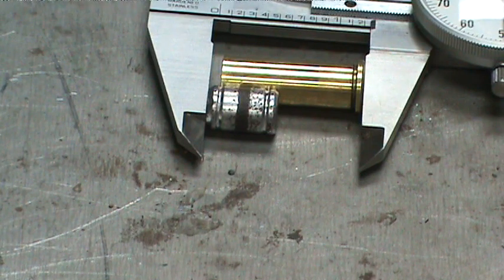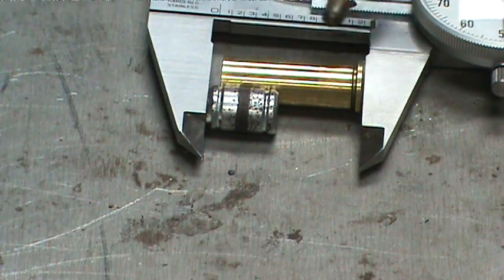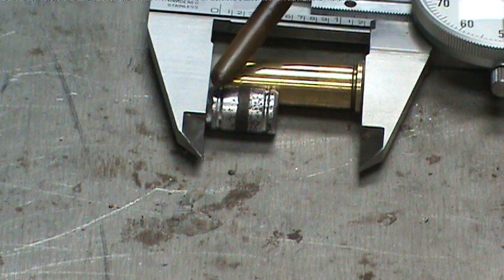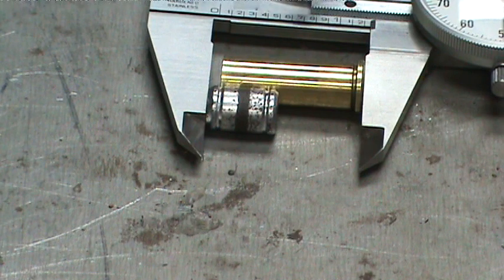Now, the way I determine bullet overall length — in this case I want the crimp to be right in the groove of the bullet. I know my length is either at the correct true length or 5 mils over, just from the flare and experience. I want that crimp, when it's rolled, to capture the bullet right there in the groove. I've determined that in this case it's 1.25 inches. I've checked my reloading manuals and it's above the minimum and below the maximum, so I'm good to go. I'll set up my die so it seats the bullet and crimps it at 1.25 inches.